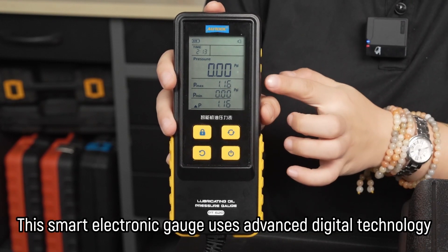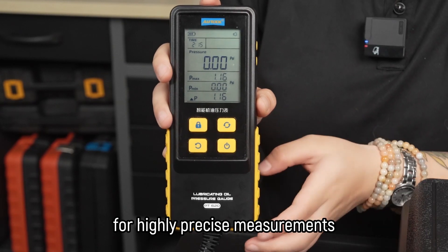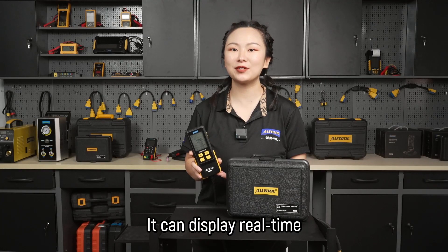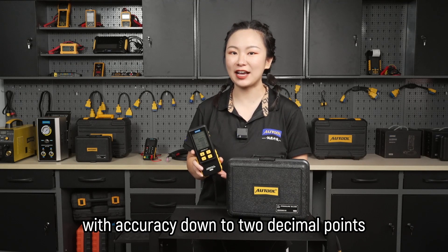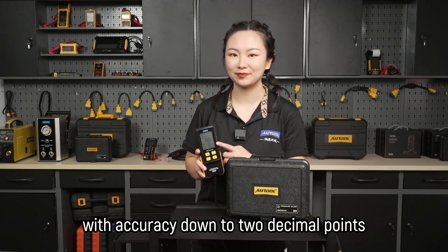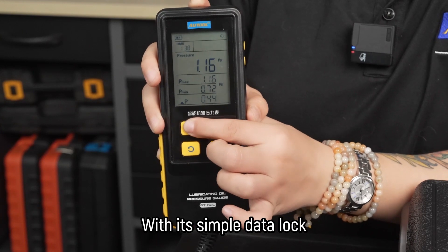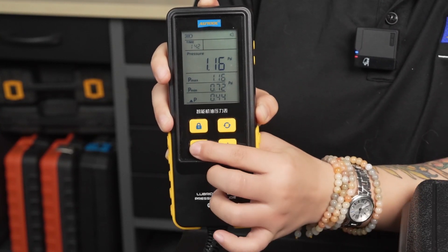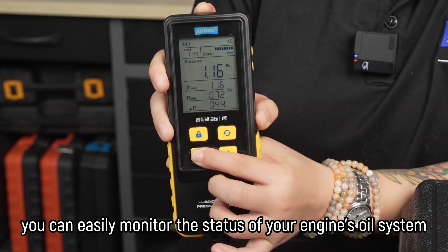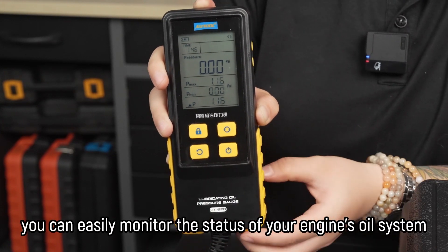This smart electronic gauge uses advanced digital technology for highly precise measurements. It can display real-time, maximum, minimum and pressure difference readings with accuracy down to 2 decimal points. With its simple data lock, unlock and recent functions, you can easily monitor the status of your engine's oil system.